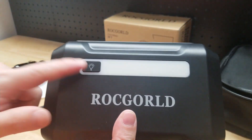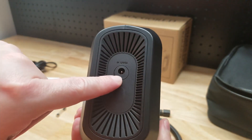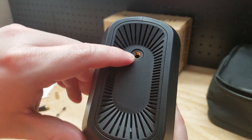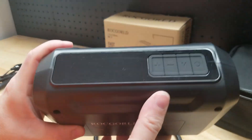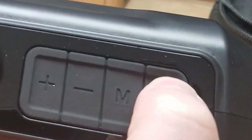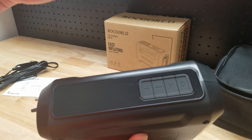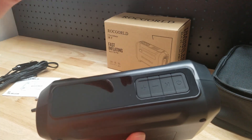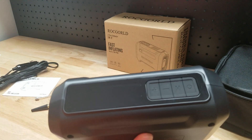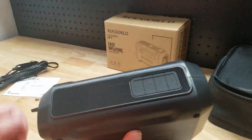Taking a look at the inflator itself, we have a button here for an LED light bar. Switched around, we have our plug-in for the power cable, and on the front we have our screw-in for the inflator. At the very top is a screen that lights up once plugged in. You have the power button, a memory function, and it'll cycle between different modes such as car, bike, motorcycle, ball, and inflatables. We have up and down buttons to set our inflation, and it'll turn off automatically once you reach the PSI that you set.